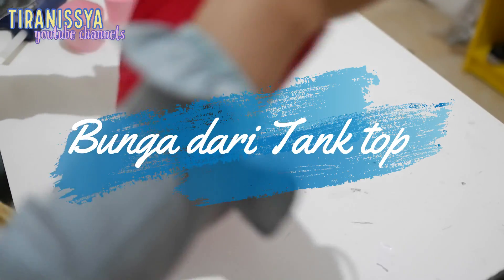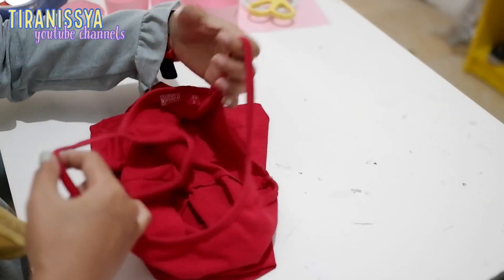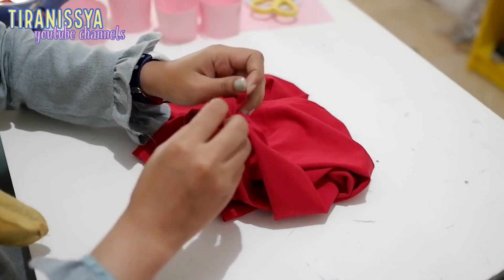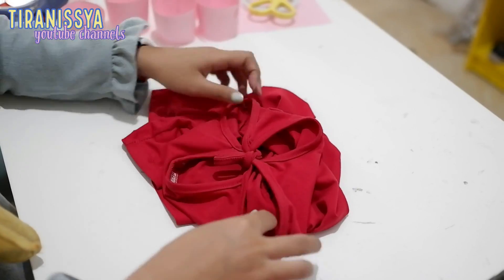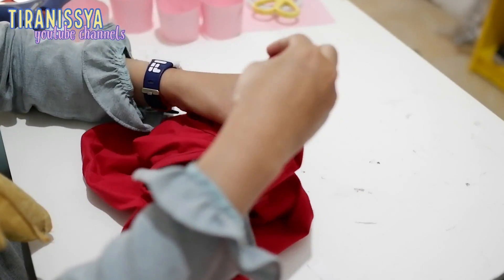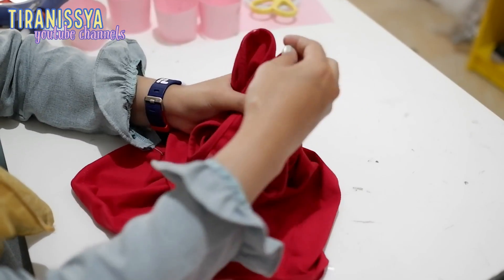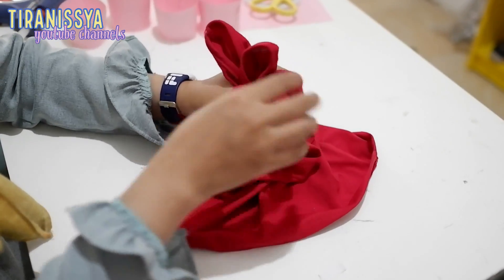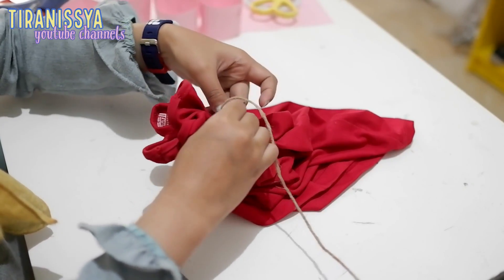Nah selanjutnya gue mau bikin bunga dari tank top ini. Pertama gue tali dulu tali tank topnya kayak gini. Nah terus bagian belakang lubangnya ini dibentuk menjadi kelopak-kelopak. Nah ini dibentuk kayak gini, terus ditali menggunakan tali rami.